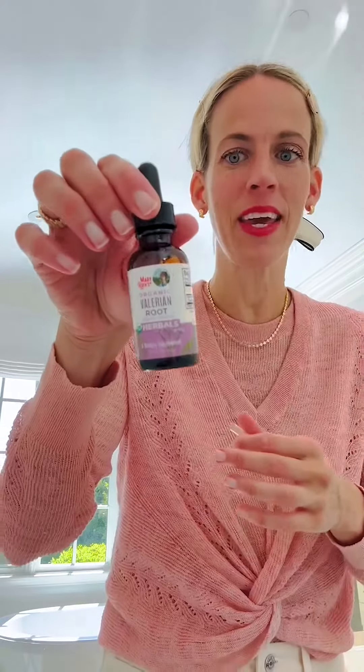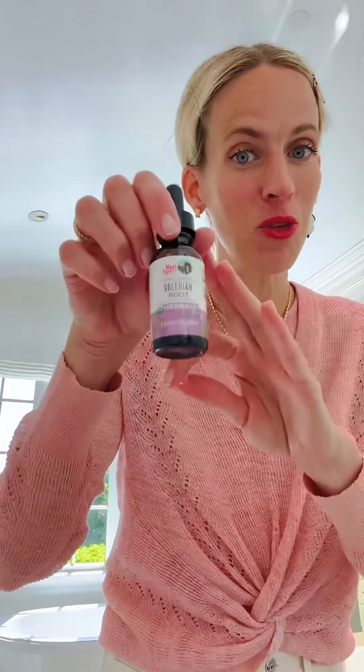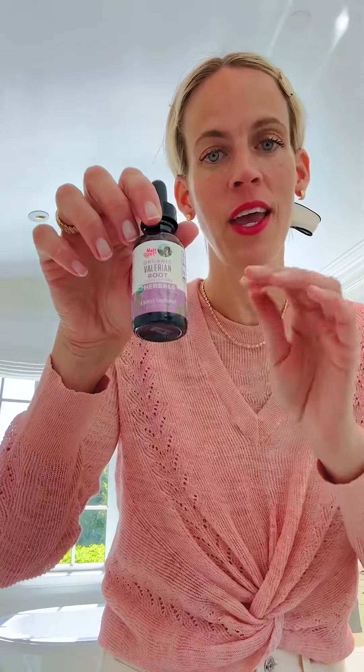...valerian root to me doesn't taste that good. It's not bad, and even though this one is very delicious — it's made with glycerin, not alcohol — I still don't really like the taste. So this is a hack.